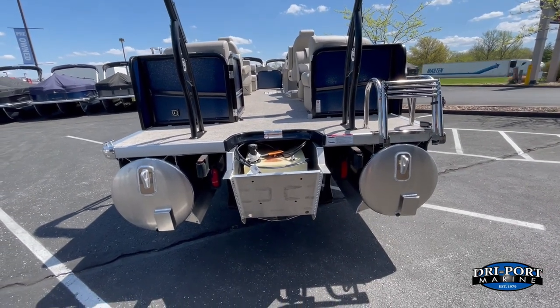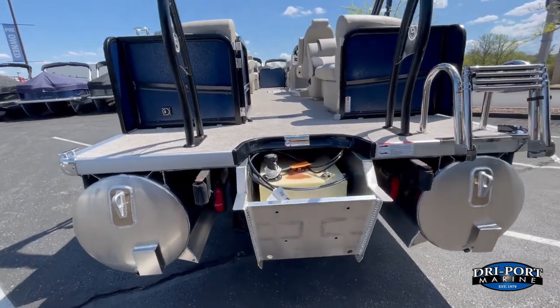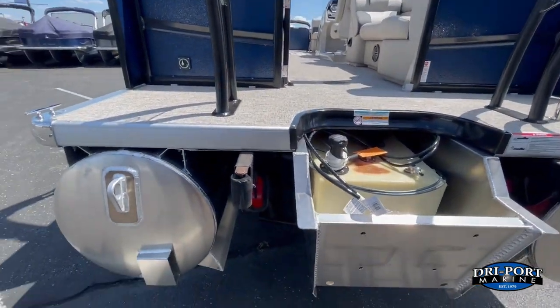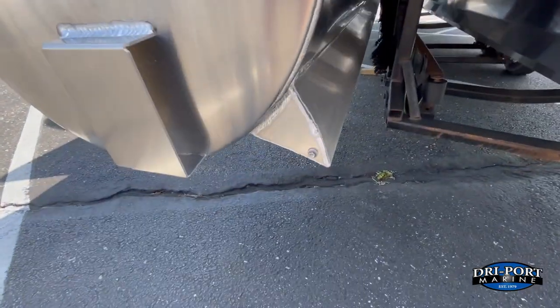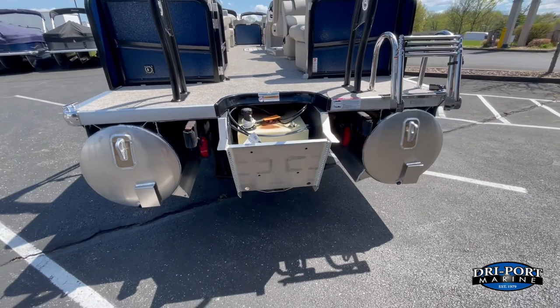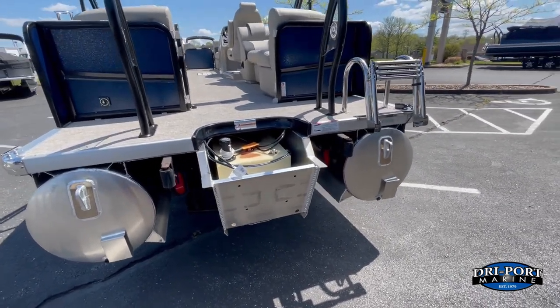This one is equipped with the PTX package — they call it the PTX 25 — so all three of your tubes are going to be 25 inches wide. It does come with a 30-gallon built-in fuel tank. It has all the aluminum sheeting up underneath the boat, and you get these lifting strakes as part of that package as well. The faster you go, those lifting strakes will lift the boat higher, reducing drag and giving you better performance.